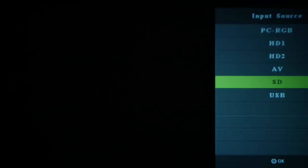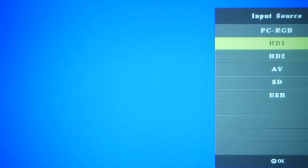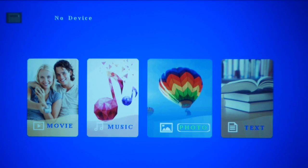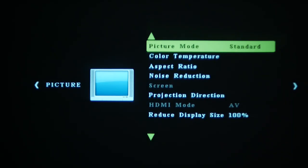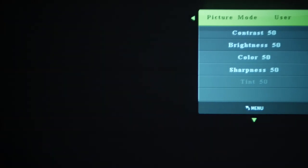Once you get the projector set up, you'll have some options. You can switch sources and pick if you want text, photo, music, or movies — choose the device of your choosing. You can also change the picture mode to standard or soft, and there's a user mode if you want to tweak things a bit. It gives you those options right here in the settings.